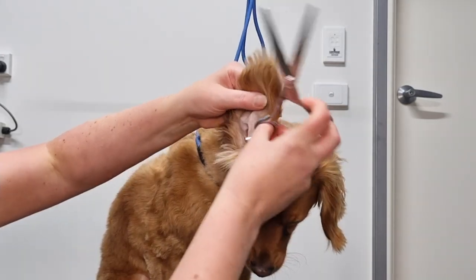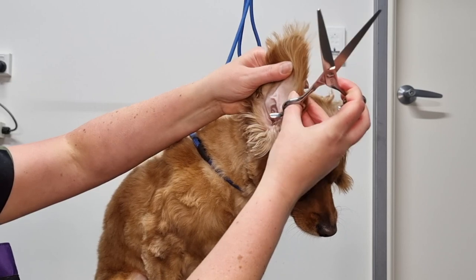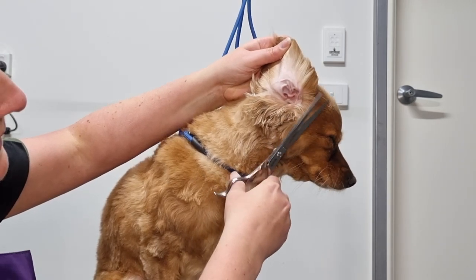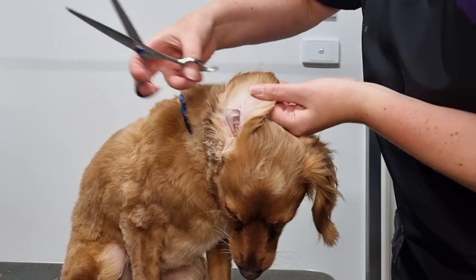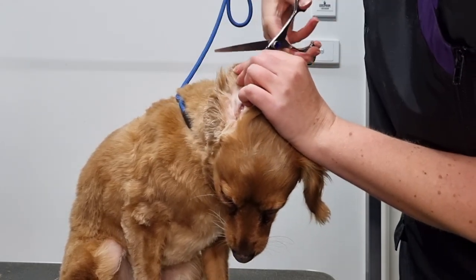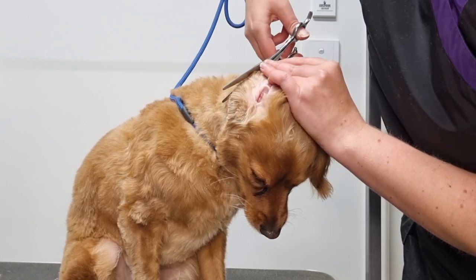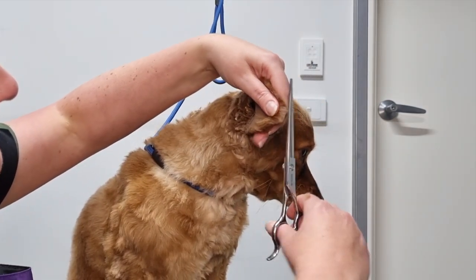Next, using my straight scissors I'm going to trim the fur around Archie's ear leather — you could also use curved scissors for this. I'm holding his ear leather with my thumb so I don't accidentally cut it, and using my fingers to pull the fur away from the ear leather, triple-checking that what I'm about to cut is fur and not ear leather. I'll trim the other side of his ear as well. Remember: what you do once you do twice, so I'll give Archie's ear another brush and trim around the ear leather again, just trimming off the fur I missed the first time.